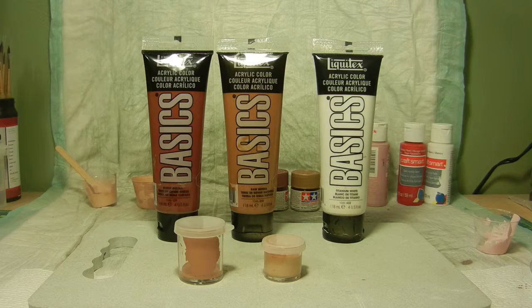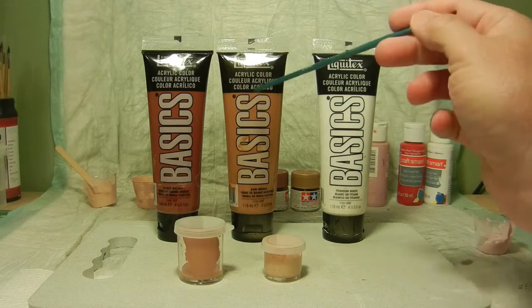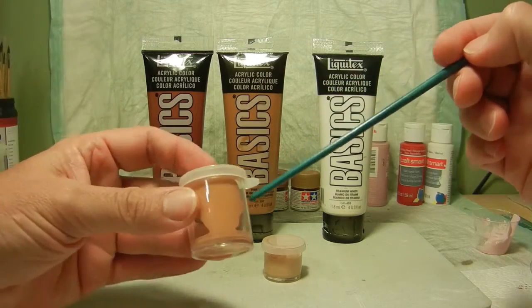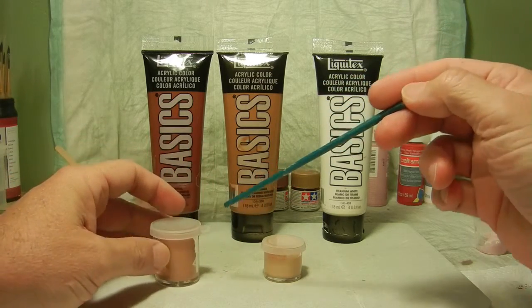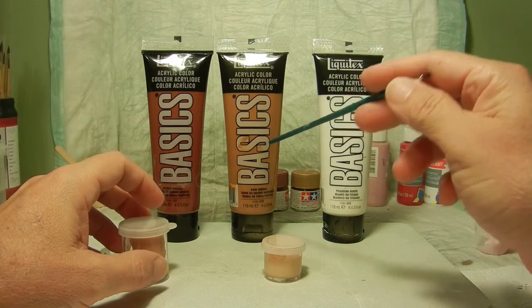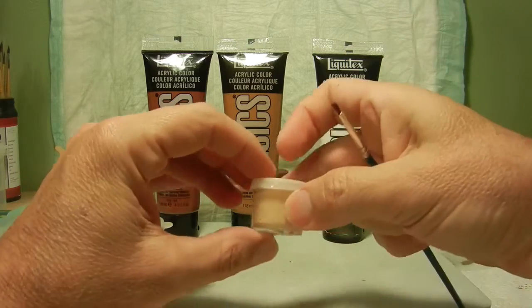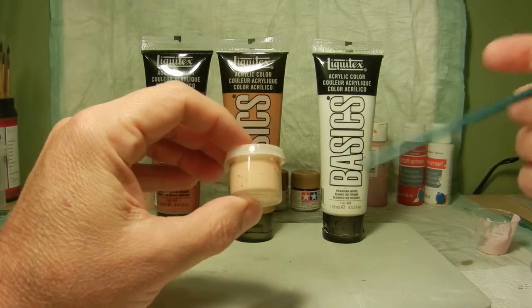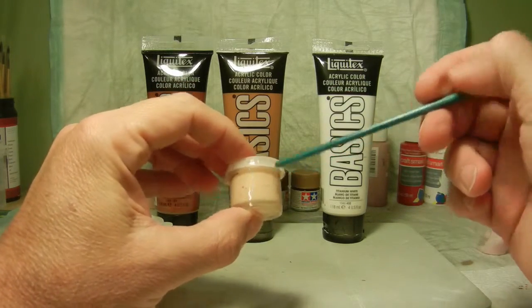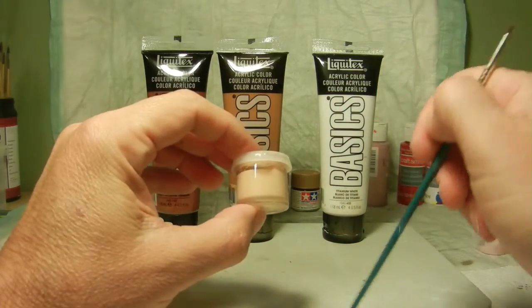I basically start off again with the Burnt Sienna, the Raw Sienna, and the Titanium White. I went ahead and first mixed these two together 50-50 to give me this base coat right here. Then I applied a little bit more of the Raw Sienna with the Titanium White to lighten up the flesh tones. So that would be my mid-tone range for this one, and I do have some left over that I put in a jar for future purposes.